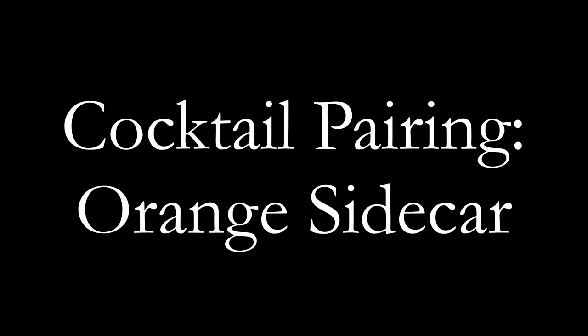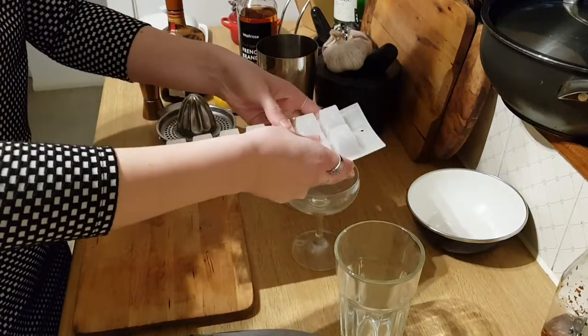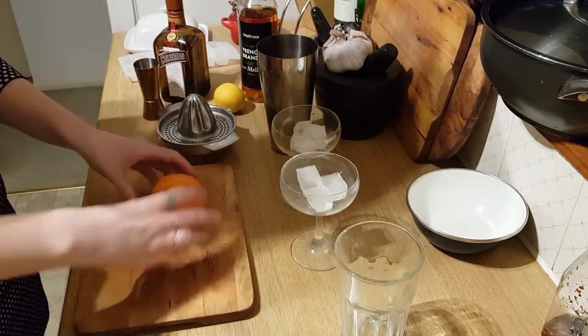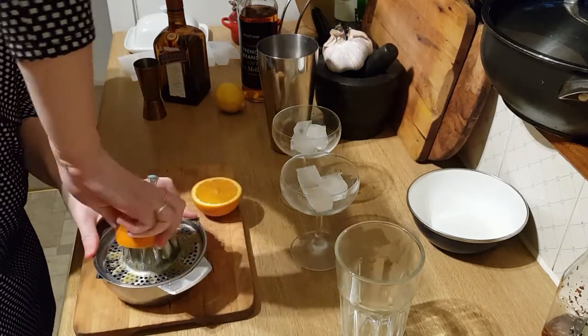Then just leave it for a while. While you leave it, you should probably make yourself a sidecar — or here, an orange sidecar. There is a great train pun going on there, just to flag that up. This is basically like a normal sidecar but with some added orange juice.